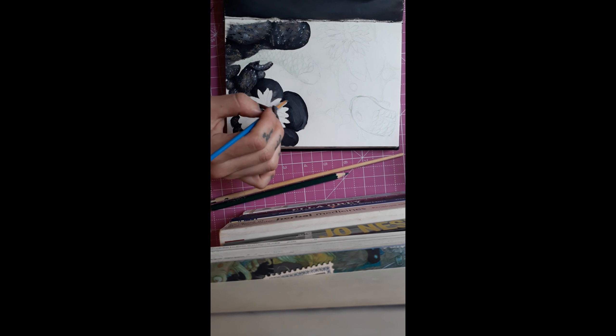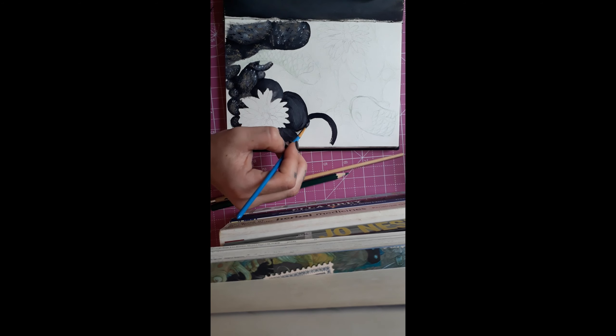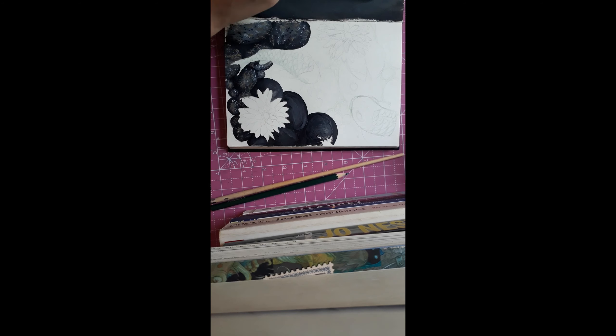I think over here I got a bit annoyed with all the stones because they just never seem to end, so I was just like, I need to get this done. But it's very therapeutic to paint the stones — I actually want to do just a page of just stones because I like the look of it. I might do that soon.